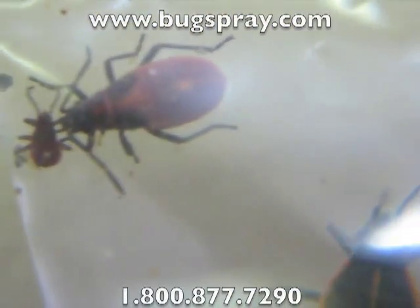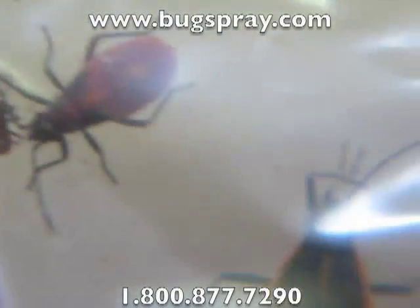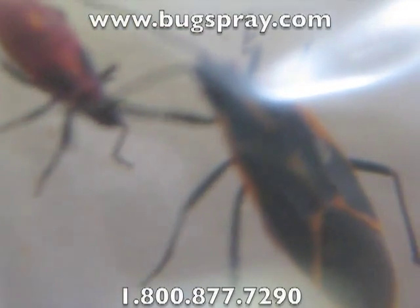A couple more. When you find Box Elder Bugs, typically you don't just find one — you'll find literally dozens of them. And these little guys move pretty fast, which is why I'm taking video of them through this bag.